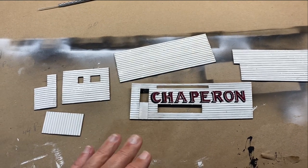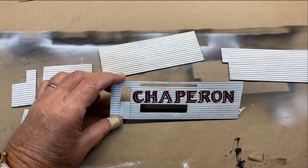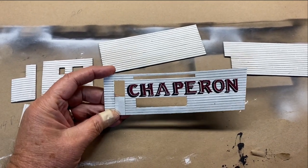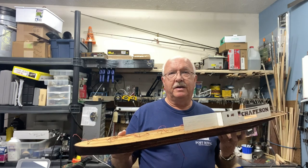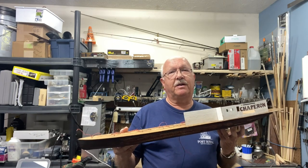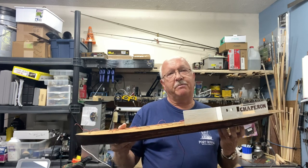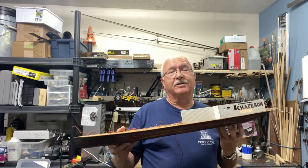This is the finished port side towards the rear of the ship. You can see the sign has turned out pretty well — acceptable for me. This concludes part three. Do me a favor: hit the like button if you're following along, and if you haven't subscribed, please do. This is BoilerDan1, and as always, thanks for watching.